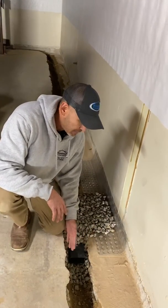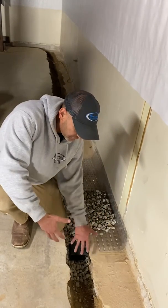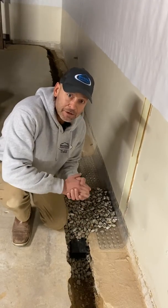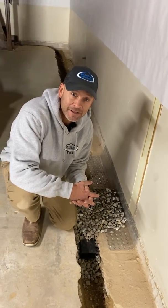The cons are really on the contractor — we have to do a lot more work to get this installed. But as you can see, you're getting more drainage and you're getting the pressure relief beneath the slab. I'll let you be the judge. I hope this helped you better understand the difference between the two types of systems. Thank you.